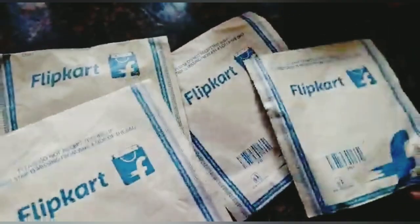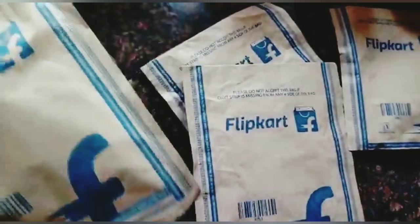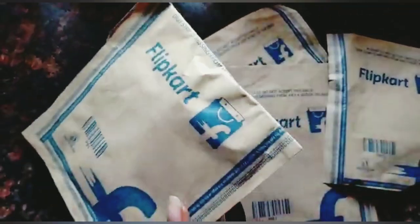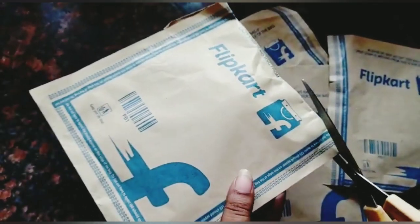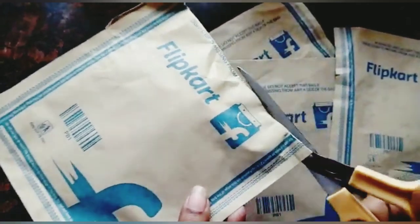I brought today a crazy deal. Yes, as the title of the video suggests, earphones at rupees 29 are available in Flipkart stores. This is one of the offers that freaks you out.